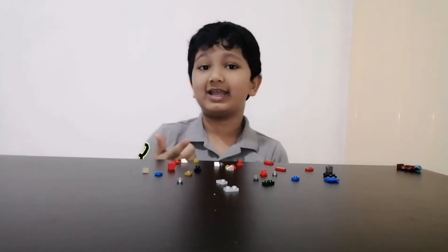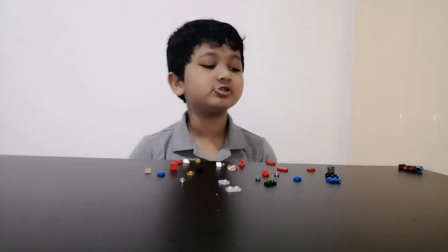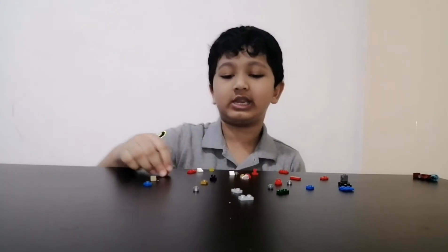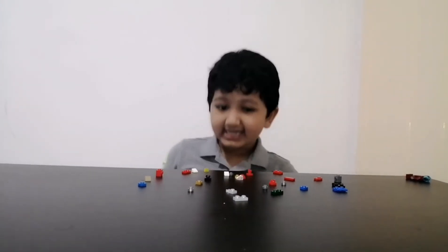Hi guys, welcome to my YouTube channel Doshien Strange Lab. Today I'm going to show how to make an air transformer. These are all the bricks you need to make it — color doesn't matter, you can use any color.